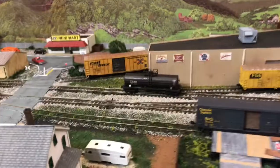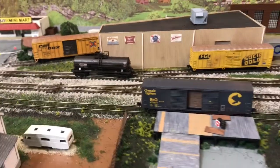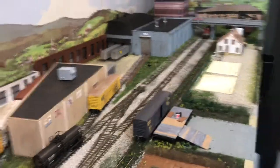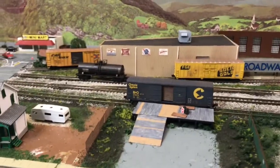I'll probably put some weeds growing up it and make it look pretty overgrown. I also went ahead and added a lot of vegetation to the siding. I wanted it to look different from the main line, so when you look down you can see there's a lot of vegetation in there, because in the summertime it would be green if I didn't spray it.